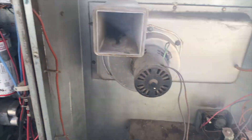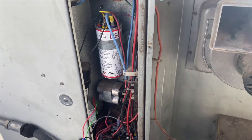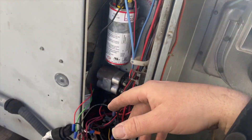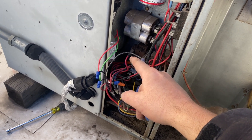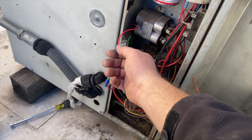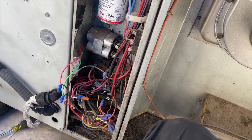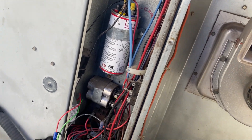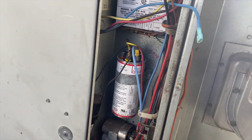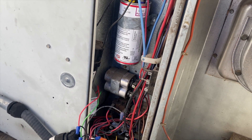I know the compressor and condenser fan motor are good because those came on when we disconnected the transformer. I tested the transformer and it's actually fried. I think what happened was the blower motor is dead — it's stuck, barely moving. I think it shorted and took out the transformer because they're plugged into the same spade. I disconnected the inducer and the blower motor, plugged it in — everything was fine. Reconnected the inducer — fine. Plugged the blower motor back in and it popped. So it's got to be the blower motor.